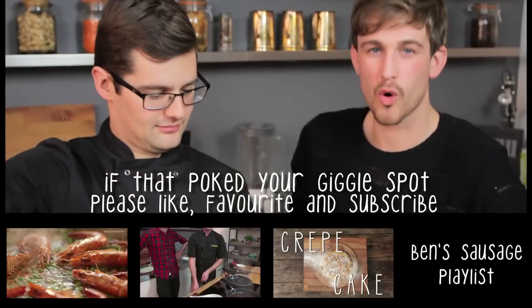Turns out, getting me Sorted is a whole new meme. On that bombshell, we're going to leave you with two things: firstly, a lovely sausage playlist which Ben has requested, and lastly, our goodbyes. Bye! Sausage. Roar.